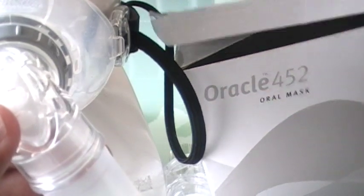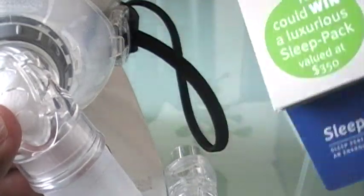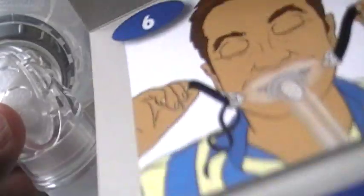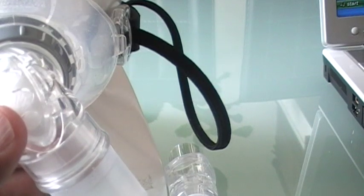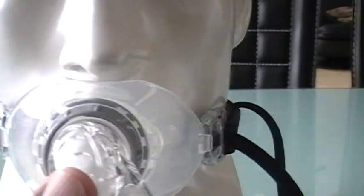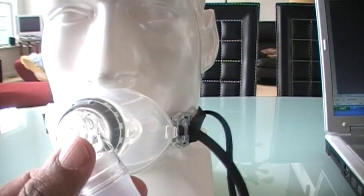It's called the Oracle 452 mask. It comes with instructions like this — like Ikea instructions with hardly any writing on it. Let me introduce you to the Oracle 452. This just goes into your mouth.